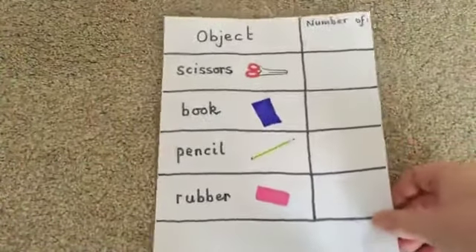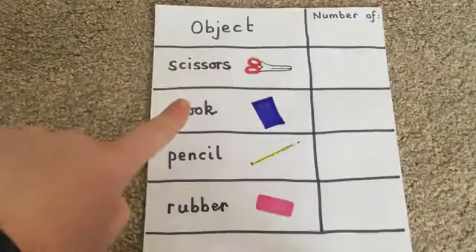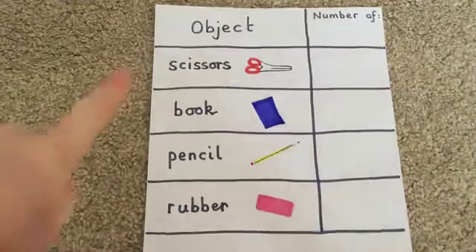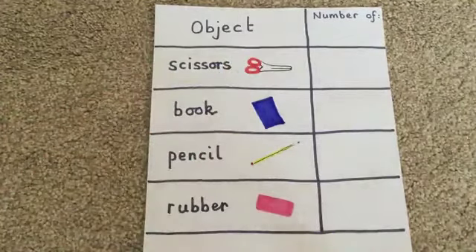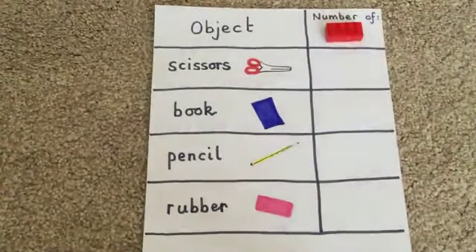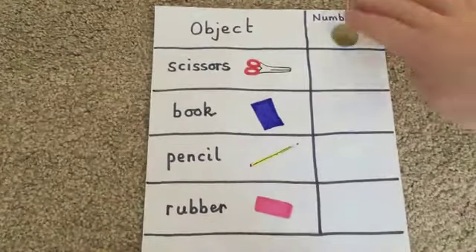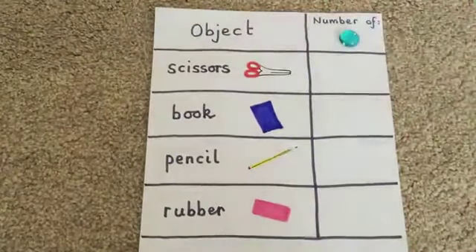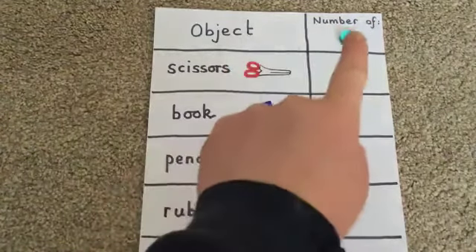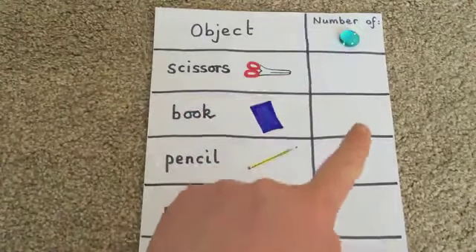Now I've got here a little table — you can print this off or copy it down. We've got some different objects: scissors, a book, a pencil, and a rubber. On this side it says 'number of'. I want you to measure each of these objects that you can find around your house. You can decide what you're going to measure them in — you might measure them in Lego bricks, or in coins like a 10p, or in gems — whatever you've got at home. Write down how many of your chosen object each item measures, and write your answers in the table.